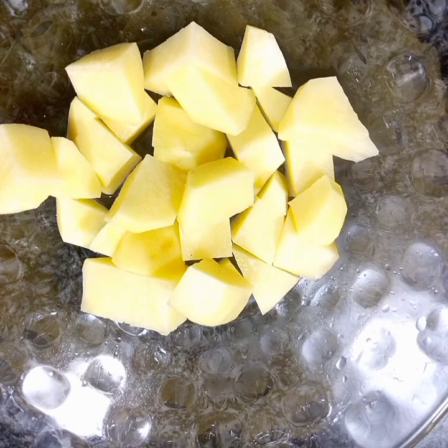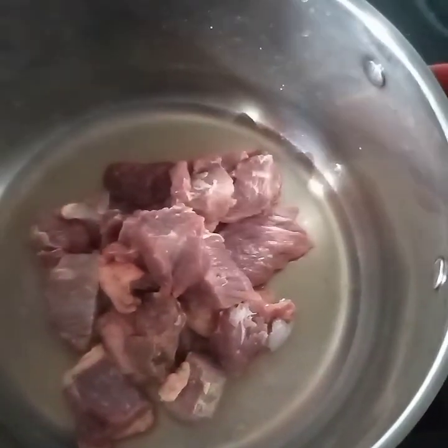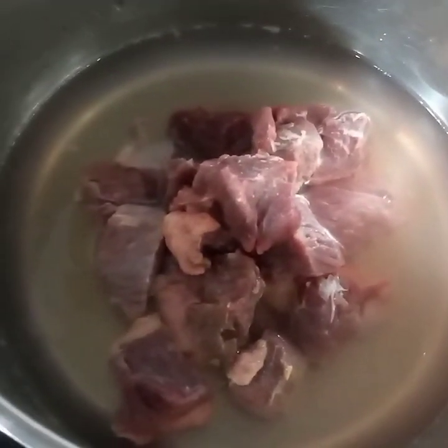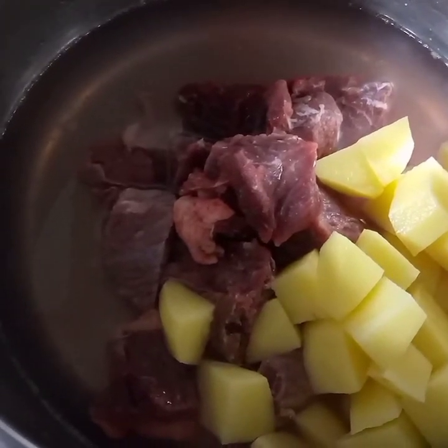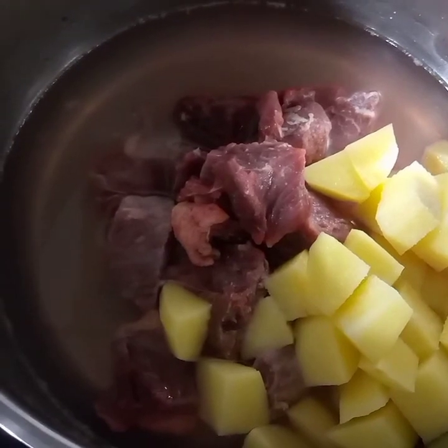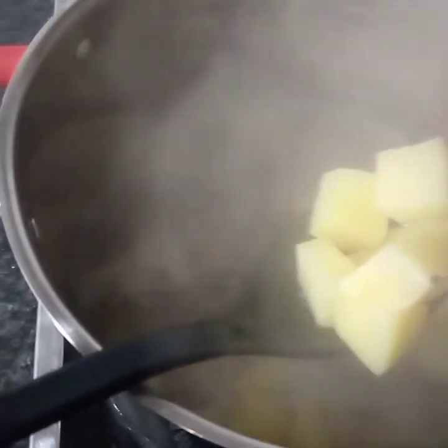There is our beef — we've got cubes of potato. We are going to boil the meat; you're going to add in some water. Then we add in our cubes of potato so that they cook with the meat, and then we add in salt. Then we cover it to cook. The potato cubes are now ready.